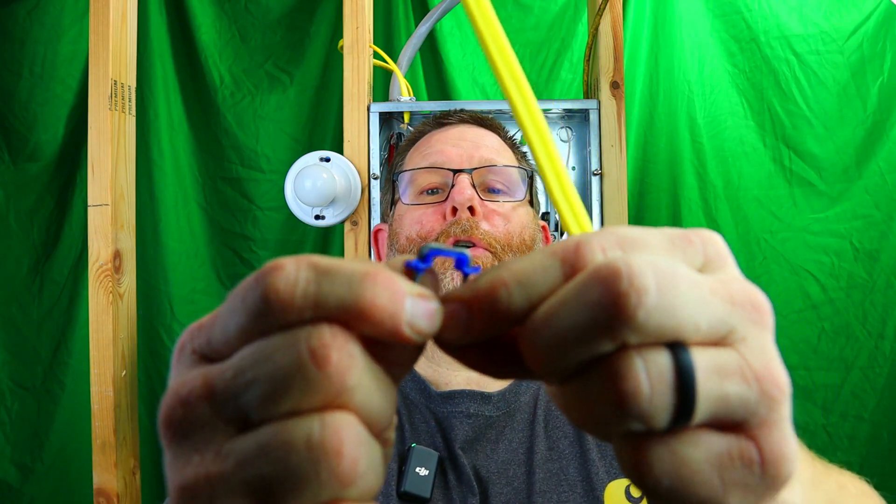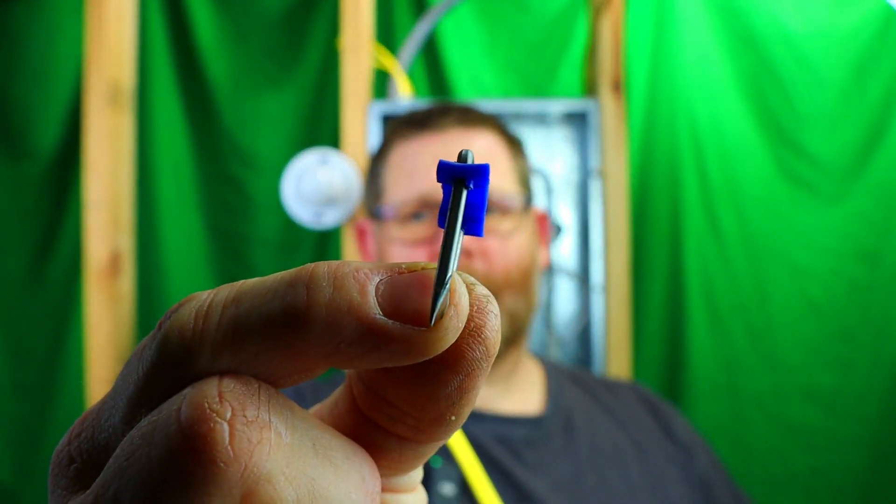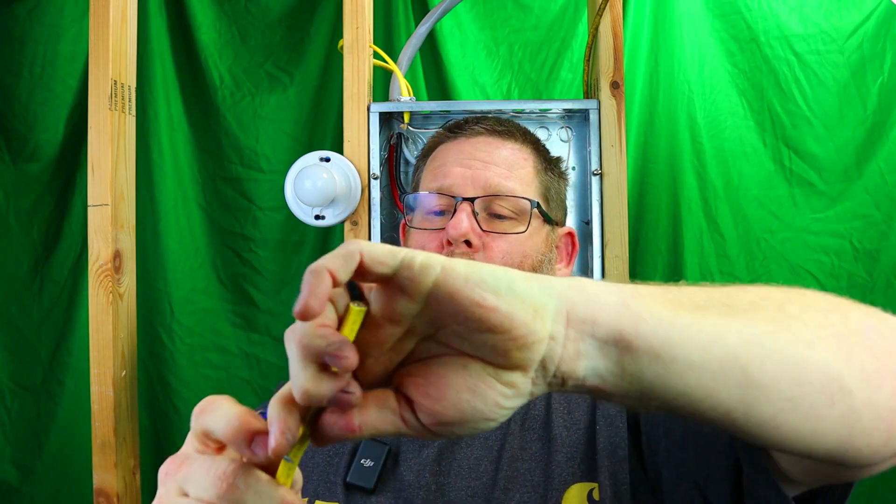You see this blue bushing kind of thing on here — it encapsulates the piece of Romex. Technically it covers the whole entire deal where it's not really going to hurt your Romex. These are rounded and flat — flat on the bottom or inside, and they've got kind of a beveled edge so it doesn't dig into your Romex.